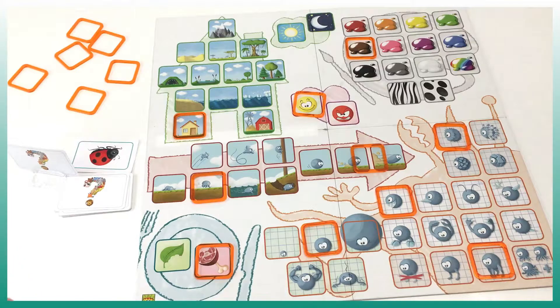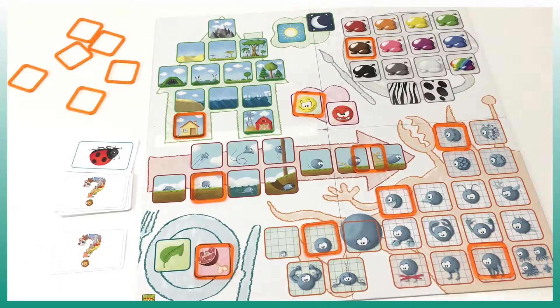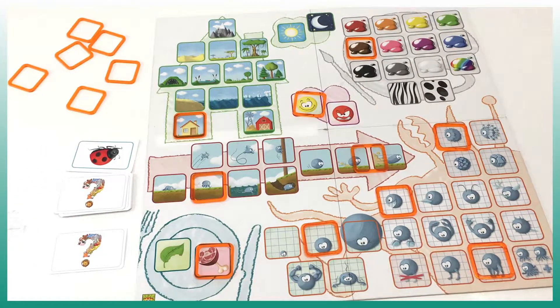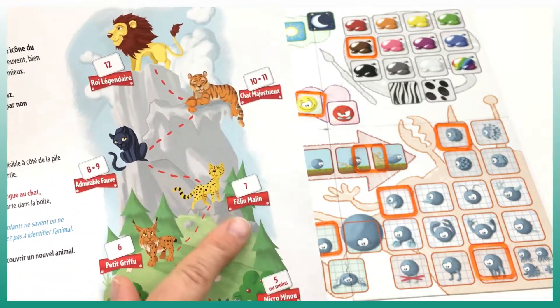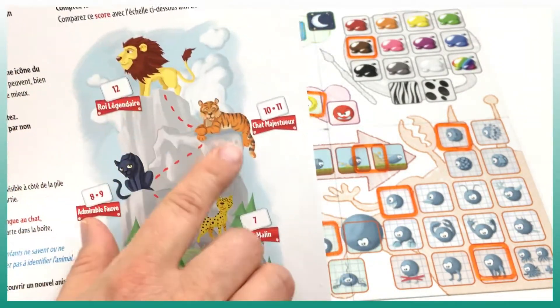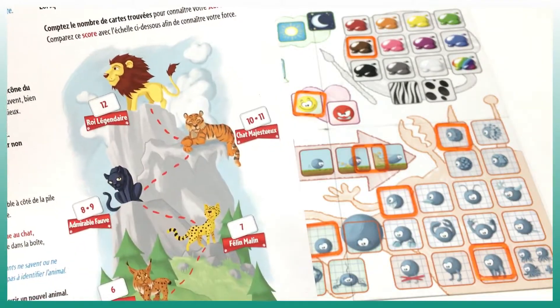So I might guess: is it a cat? They say no, and I can continue guessing until I get it right. Or if I really don't know, we take the card and set it aside and move on to the next card. We have 12 cards total, and once all 12 are done we go into the rule book to see how we did. If we manage to guess seven or more we're doing really well — we can be the 'majestic cat' or similar ranking — and we can see our result depending on how many cards we got.